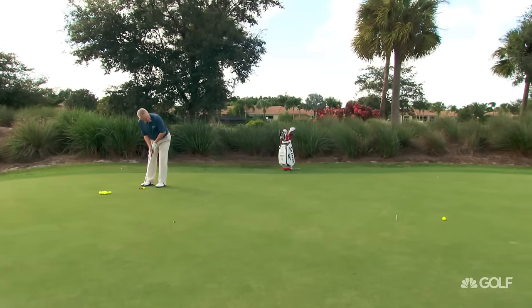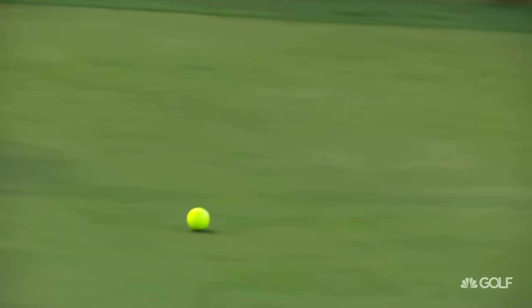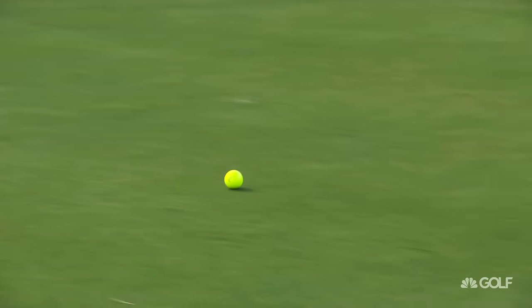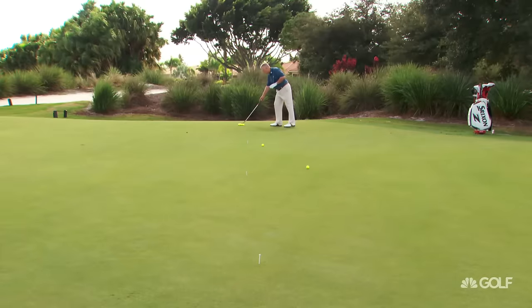This one's the 30-footer — see if we can get that about right. And that one's come up about a foot short, so not terrible but not great.